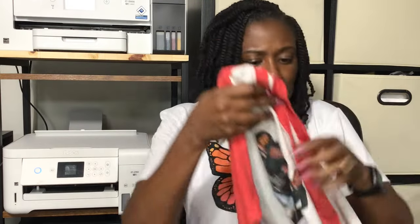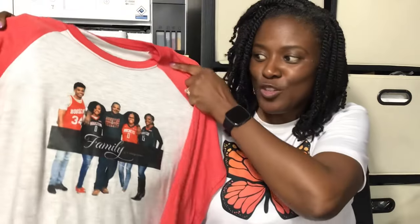This is one of those Dollar Tree dry erase boards — I got this when it was still $1, so it's $1.25 now. I sublimated an image of my husband and I on it. This is a sublimated mouse pad. And this next item is sublimation with the DTF hack — I use sublimation ink and DTF powder, so it's not true DTF and it's not true sublimation. That's how I got this photo on this shirt.